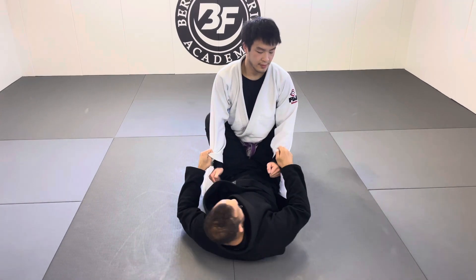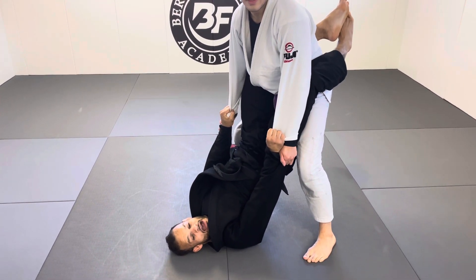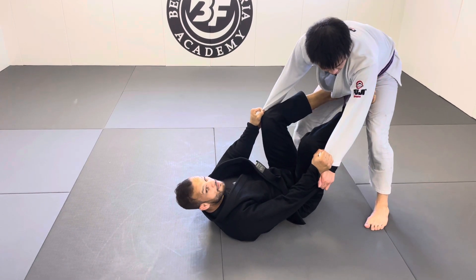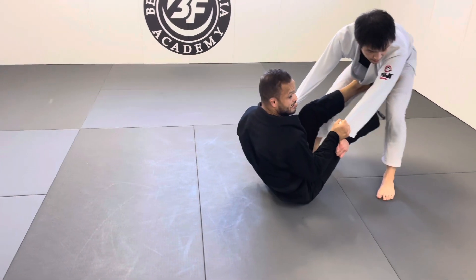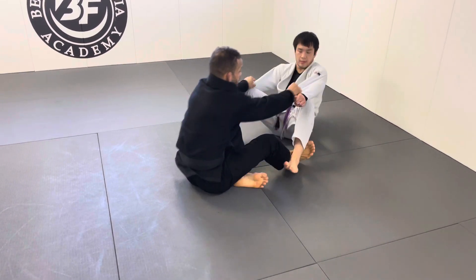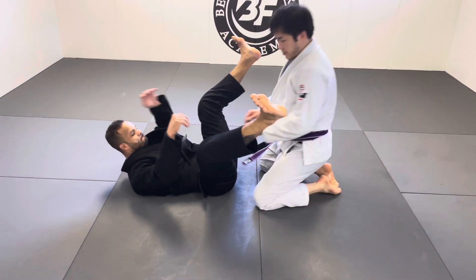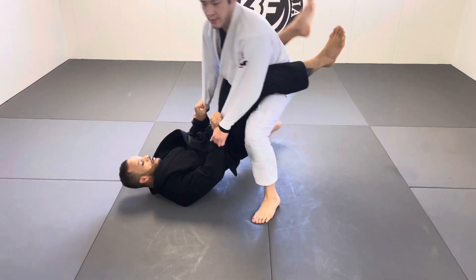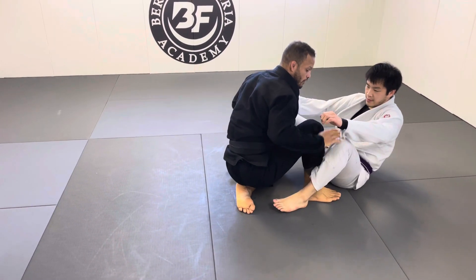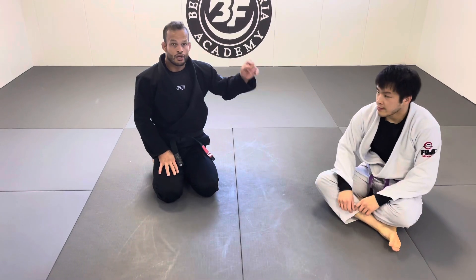The fourth sweep — one of my favorites — is when he goes up and I have both sleeves. I can't pull him down, so I drop my hip. Immediately he starts moving back because he can't stay on top. I use my feet in his hips to push him a little and sit up. He starts walking back, so now I hook both legs on his ankles. I use the same sleeve grip to push him up, bend one leg, then let go the hands and control the leg to secure the sweep.